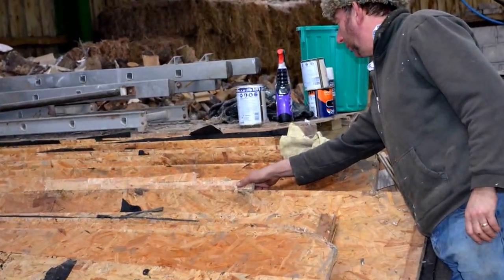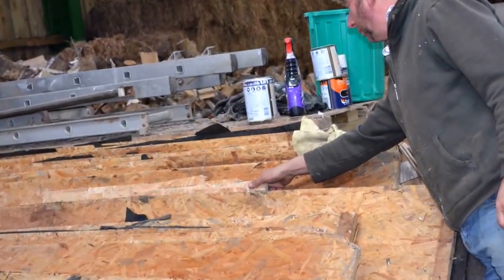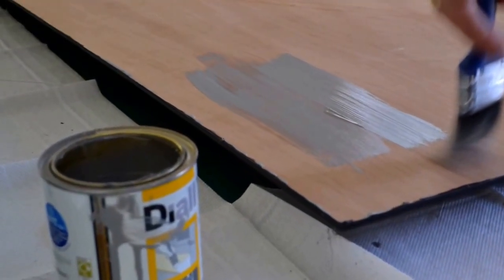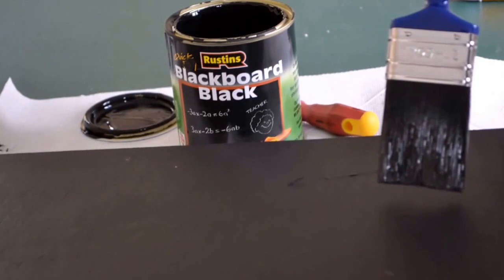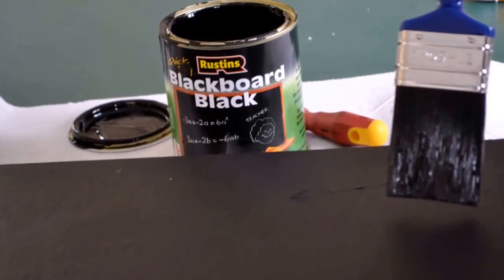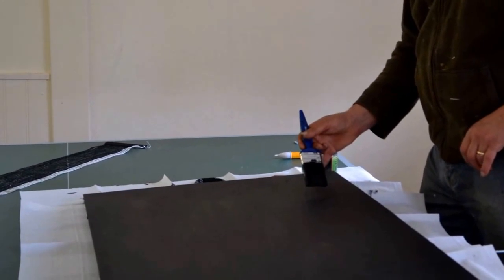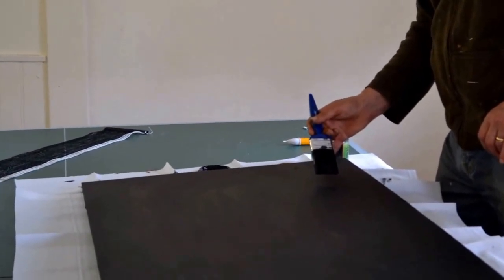First of all we chose a suitable sized piece of wood from Farmer Nick's shed. We used primer paint first all across the board. When the primer was completely dry we used blackboard paint and gave it a good coat. We left the board with the first coat of blackboard paint to dry overnight.